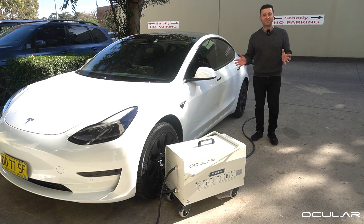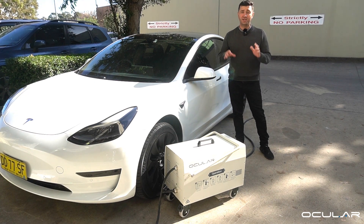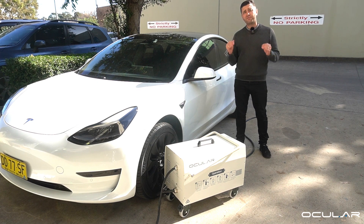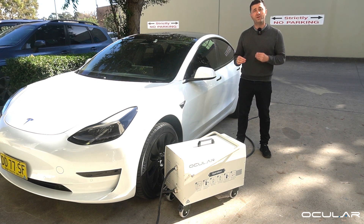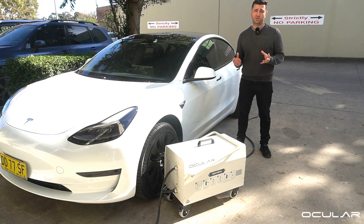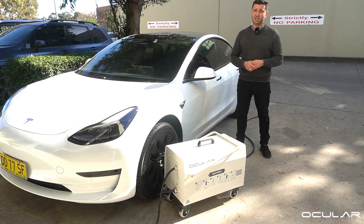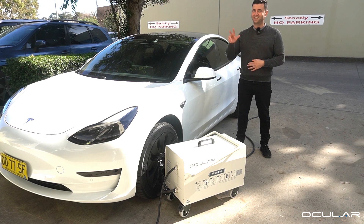So there you have it — the Ocula Roam Portable DC Charger. It's available now in stock across Australia and New Zealand, and our friendly team is available by phone or email to answer any of your questions. On behalf of the team, have a great day, good luck charging and we hope to see you soon. Thanks, bye.